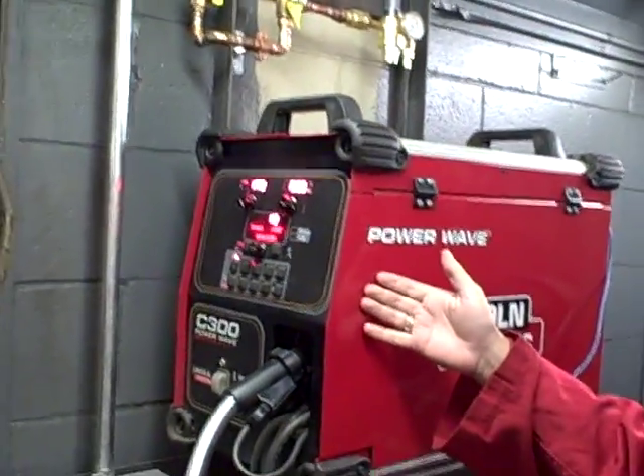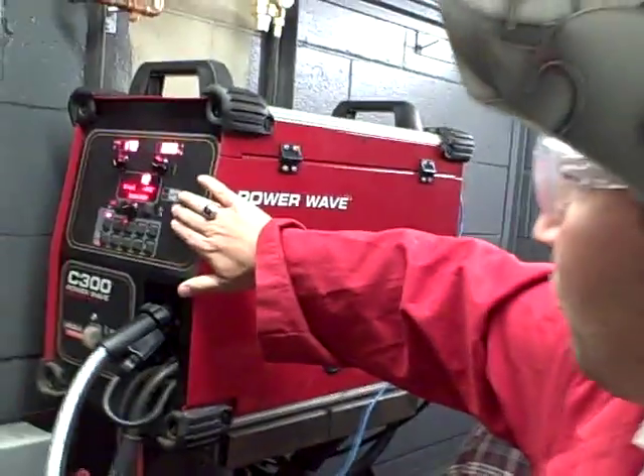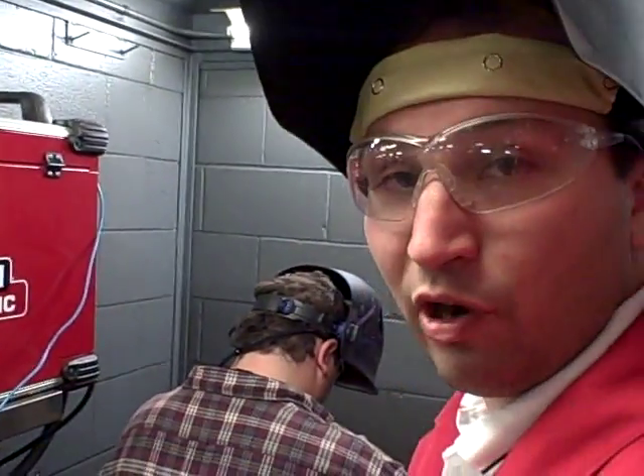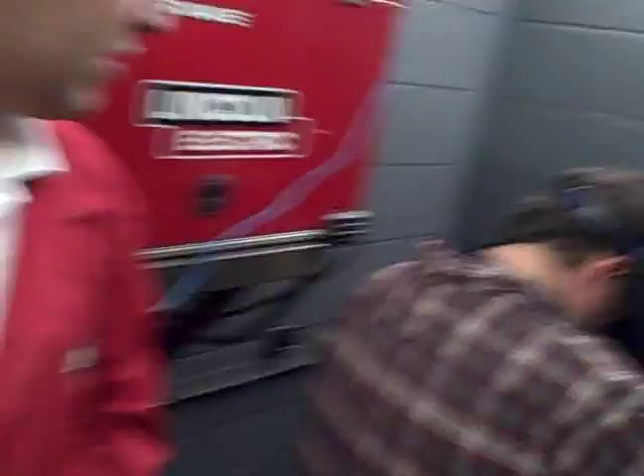Hello, my name is Paul Hewitt with Lincoln Electric. We've got the Powerwave C300 here and we've got David our welder. With David we've got set up a custom program that he's programmed in for Dunwoody. Dave is going to strike an arc and weld for us, and we are going to monitor what Dave is doing on the computer and actually be able to evaluate how he welds. Dave, if you would.